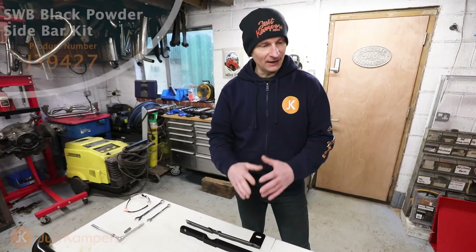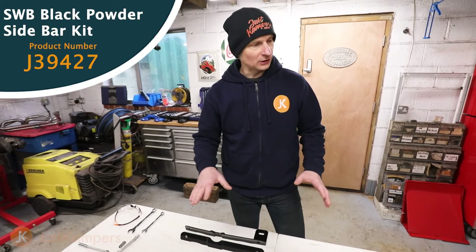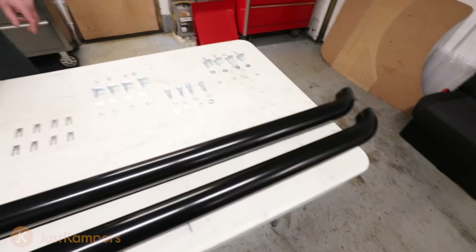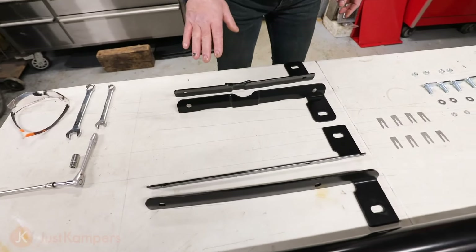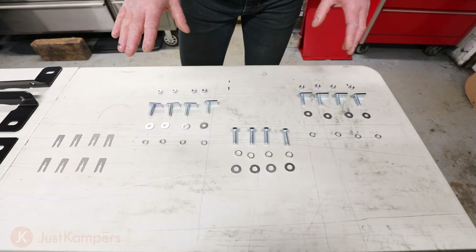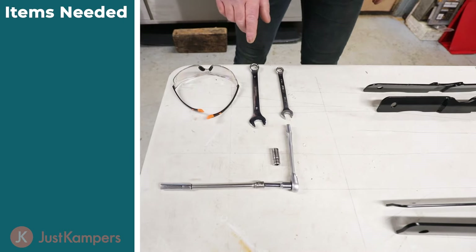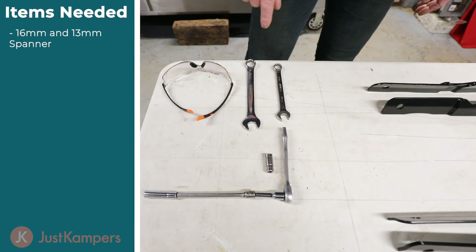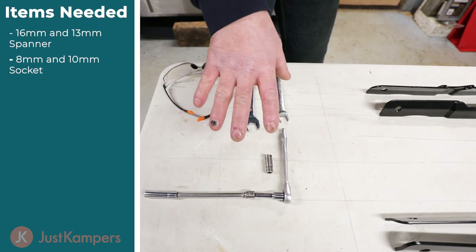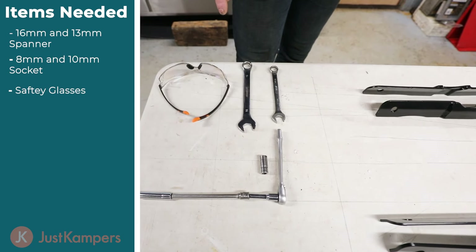Today we're going to be fitting sidebars. Everything we have in the kit is laid on the table here, plus a few extras you need tool wise. We've got our sidebars in black, our sidebar mounting brackets in black, and all the fixings and fittings required, including washers, lock washers and nuts. Parts you'll need are a 16mm spanner, a 13mm spanner, and an 8mm and 10mm socket, plus a pair of safety glasses to prevent any debris falling in your eye when you're under there.